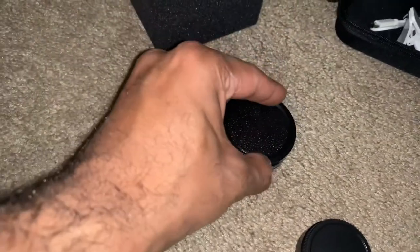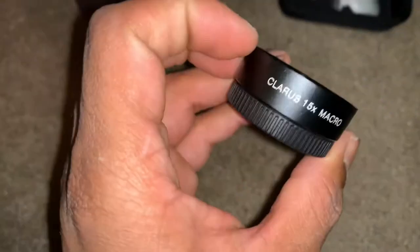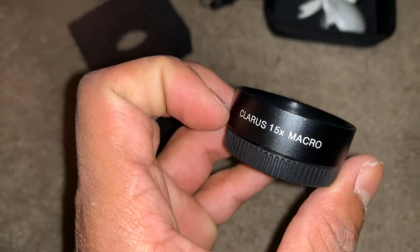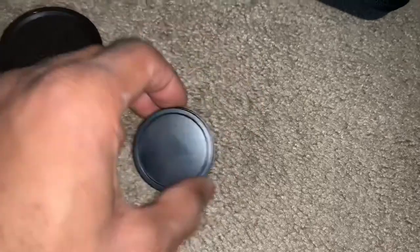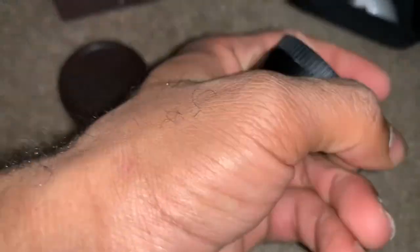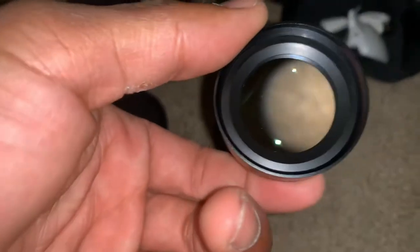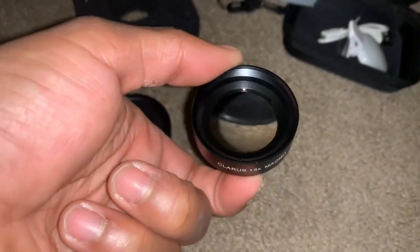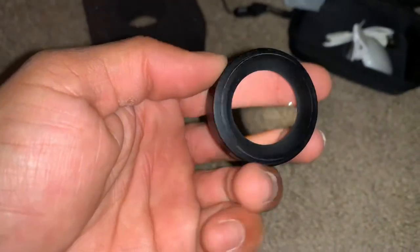Squeezing the tabs and it goes right back on. As for this one — the 15x macro lens — it pretty much unscrews. Like I said, it unscrews to reveal the other lens. I'm not sure exactly how it works yet.